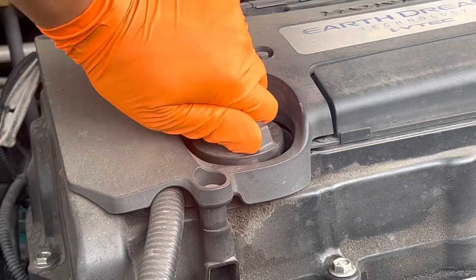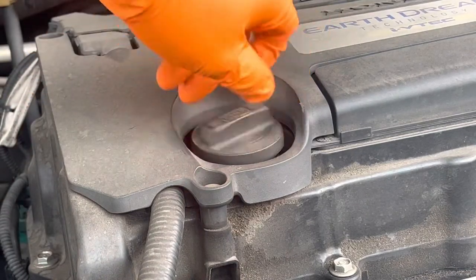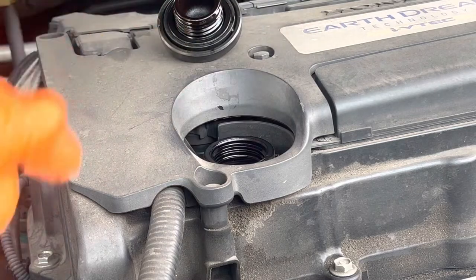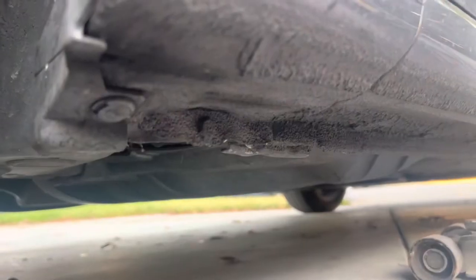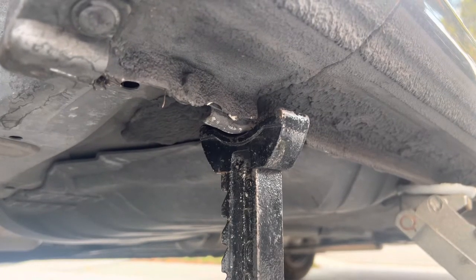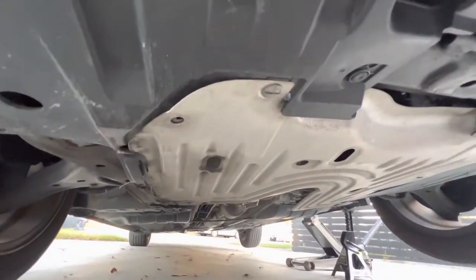First, you're going to want to remove the oil cap. You're going to want to lift up the vehicle and place two jack stands right in this area. You're going to see a notch right here, one on the left and the right. Go ahead and lower the vehicle safely onto the jack stand.